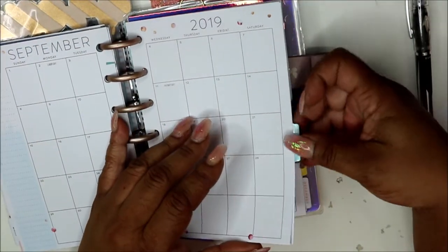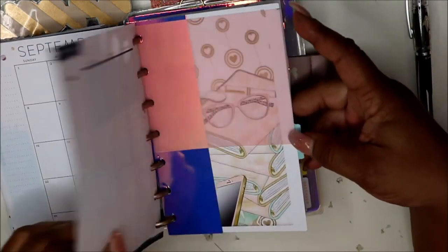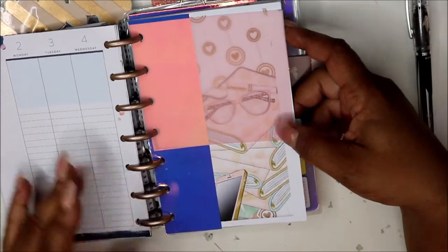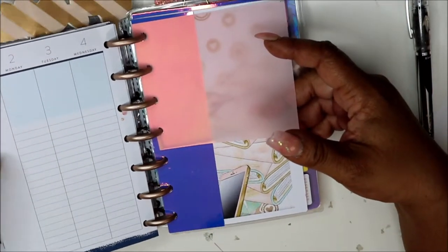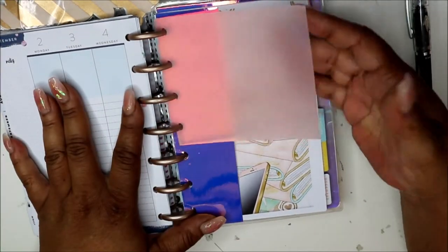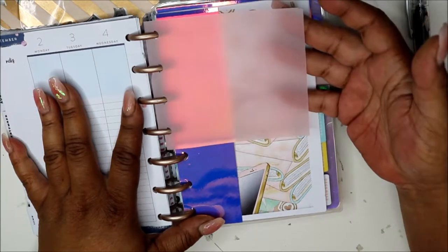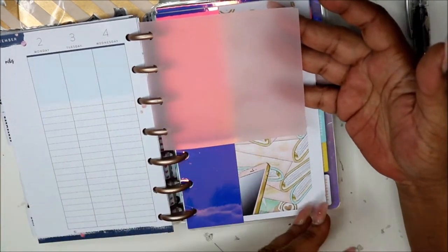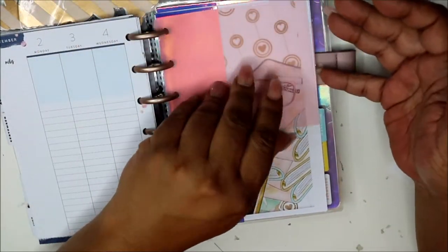And then we're into September — October. I don't have any papers here because I didn't want to overstuff the planner. Once I take out April I'll add pages. Then I found this pretty pink vellum — I cut it for another piece and this is what I had left, so I just stuck it in there. I like pink.